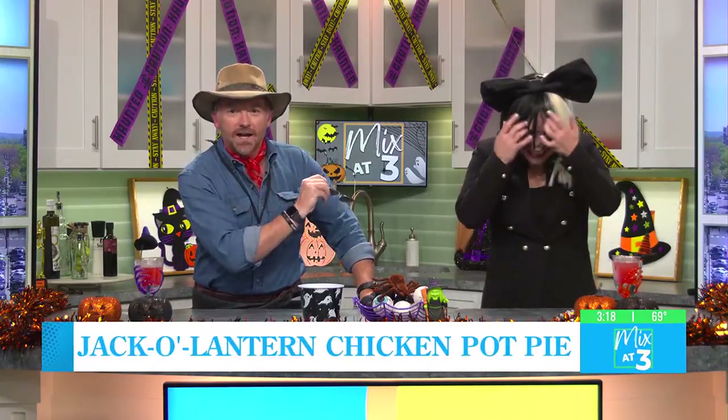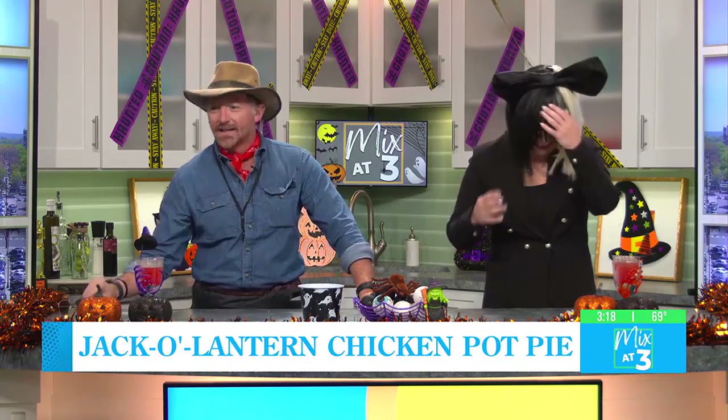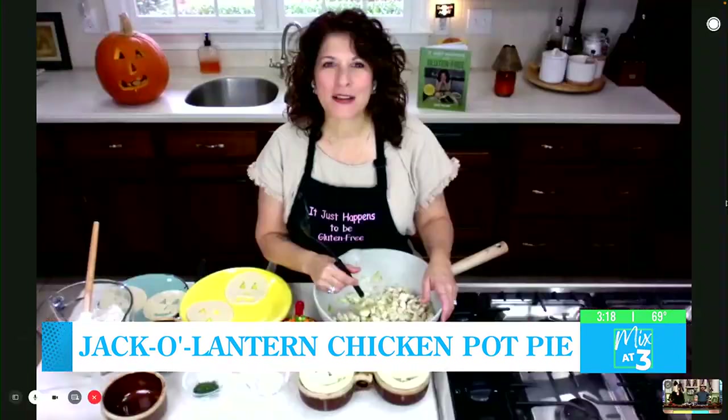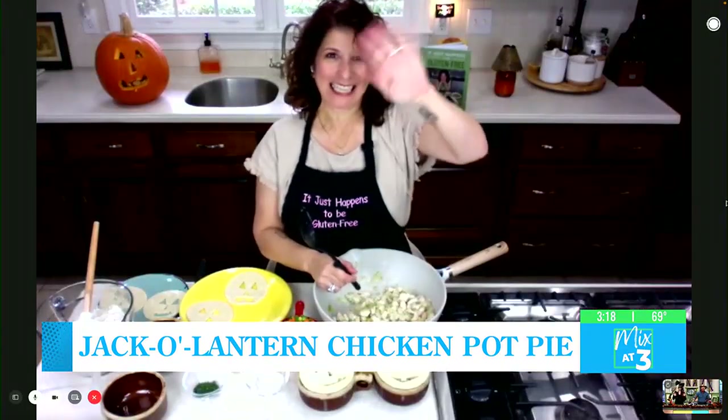Welcome to our very first Halloween special of Nixit 3. We've got Alan Grant from Jurassic Park and Sia, who can't see a darn thing. We are in the kitchen right now and it is time for What's for Dinner Tuesday. Our very good friend Jen Fiore is joining us right now.